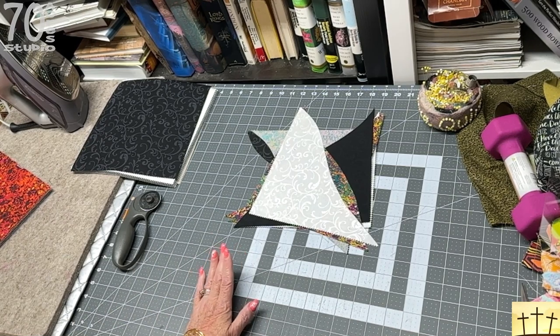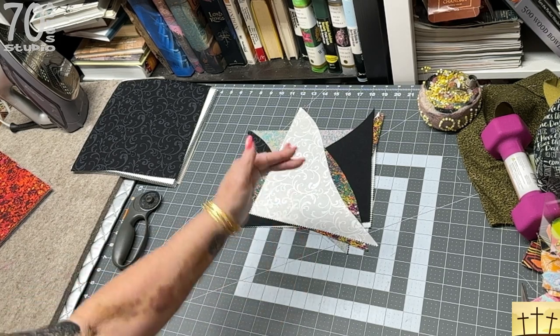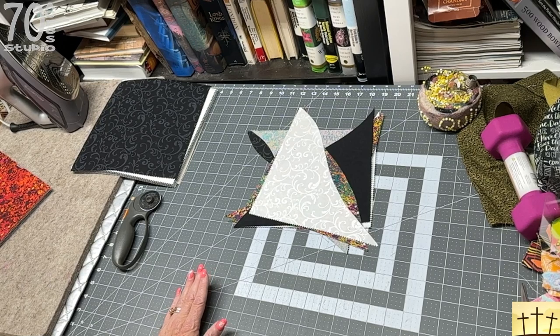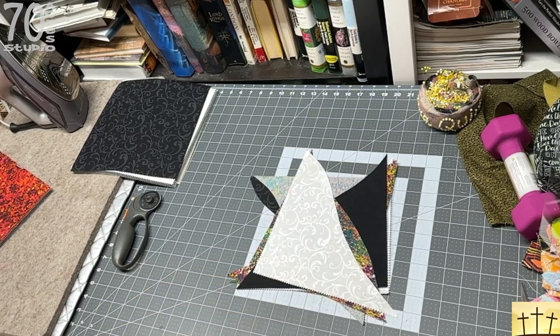If you're happy with the curve, don't worry about it. It's going to be very simple and not scary — it's going to go together very smoothly. You're going to square it down to about eight inches. If you make a really crazy curve, you might end up with a seven inch block, but that's why if you are worried, you can practice on scraps first. So we're going to go over to the sewing machine and sew these together.